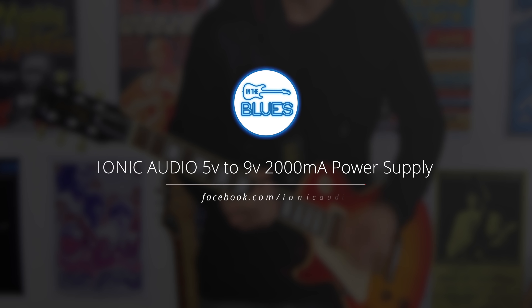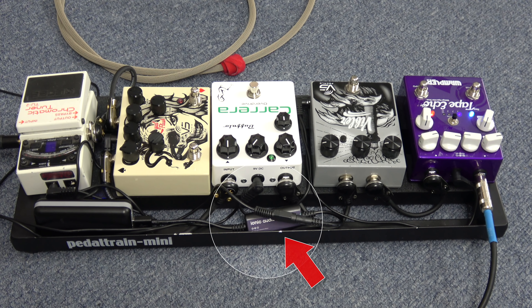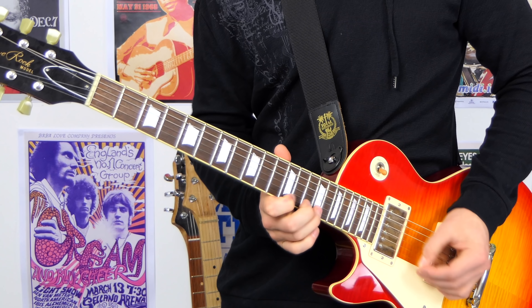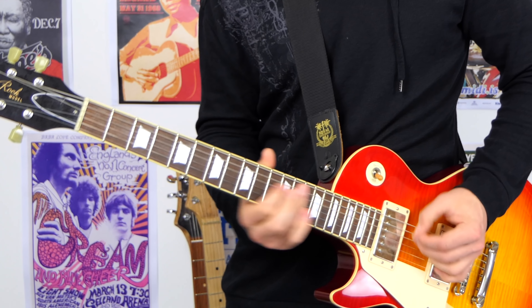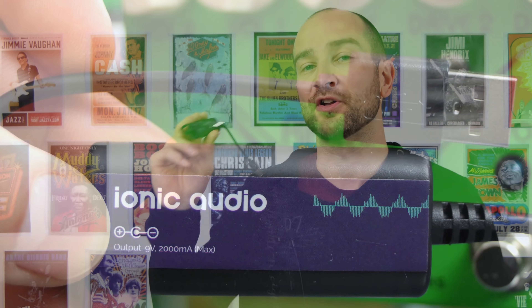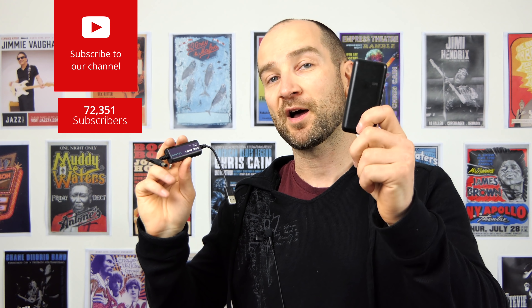Let's see if this little guy can power my pedal board. This is Shane and we're here to check out this Ionic Audio 5 volt to 9 volt 2,000 milliamp power converter. This will convert any 5 volt power source to 9 volt DC and it will work with a power bank. You simply just plug it in if you've got one of these things that charge your phone.